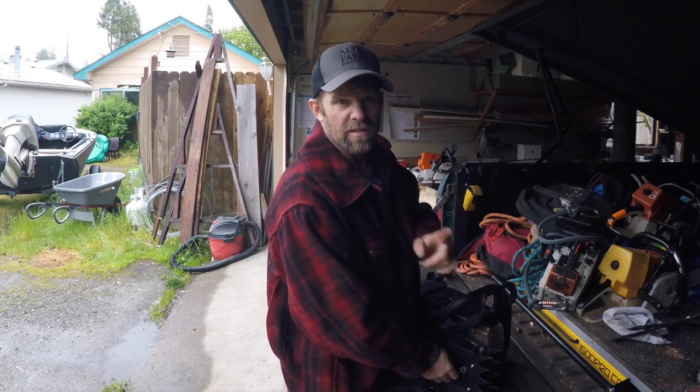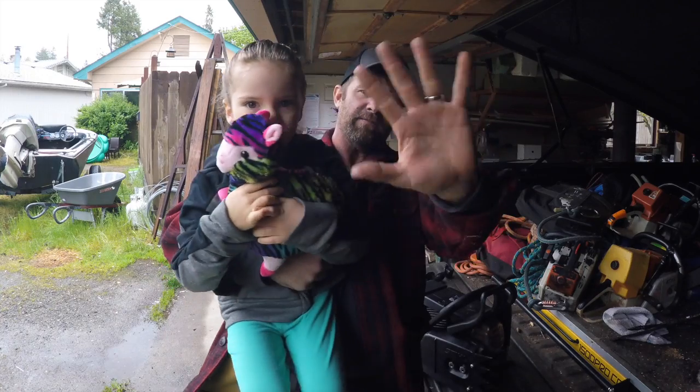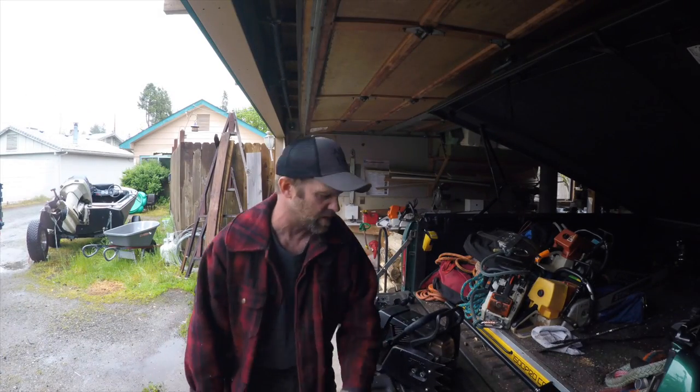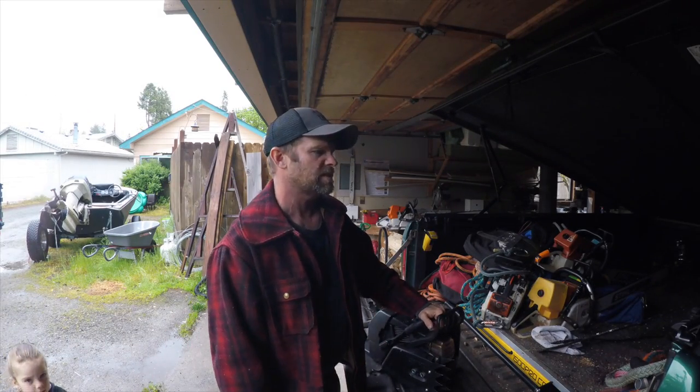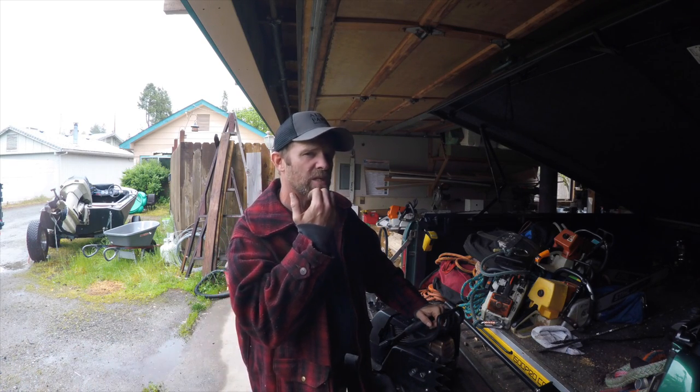I'm talking to my camera. Say hi. Hi. I'm going to pick up these two Husky saws and put them through the paces here for a week or two, maybe more. I don't know, James.